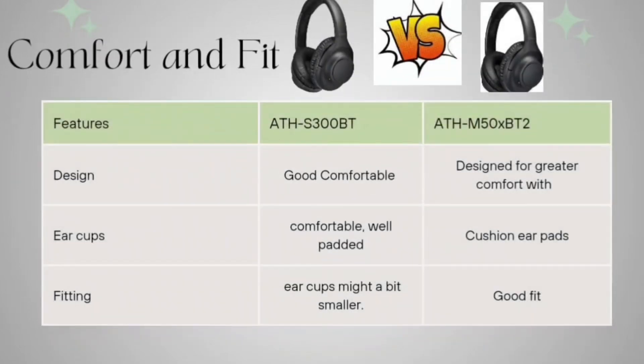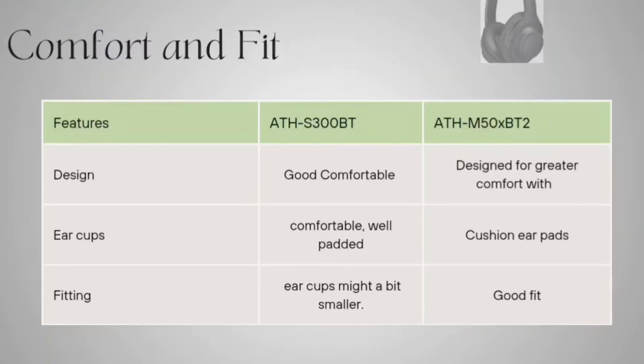Coming to comfort and fit: design-wise, the ATH-S300BT is comfortable. The ATH-M50XBT2 offers greater comfort compared to the S300BT. The S300BT has well-padded ear cups, while the M50XBT2 has better-cushioned ear cups, making it slightly more comfortable.